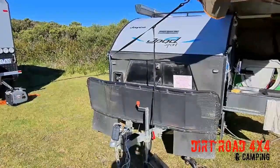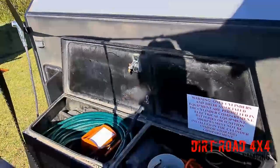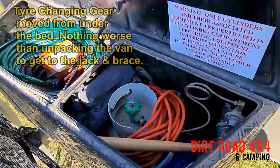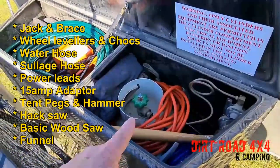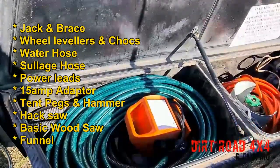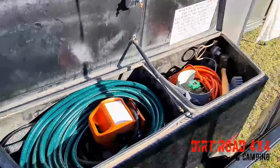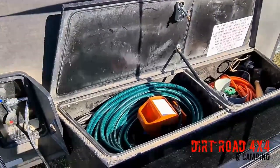Looking around the front, in our front storage box — this is a 2017 J-Pod Sports — we've got a 15-amp power cord, a hose, a hacksaw, a funnel, tent pegs, and of course the gas bottle. Going around this side, we've got sullage hose, levellers, the jack, a 15-amp adapter, and a hammer. All those things we want for maintenance are in the front toolbox.